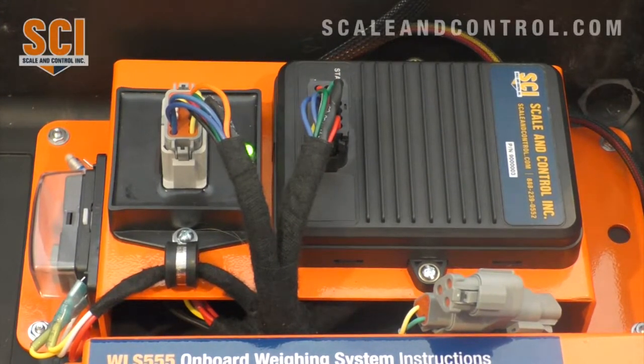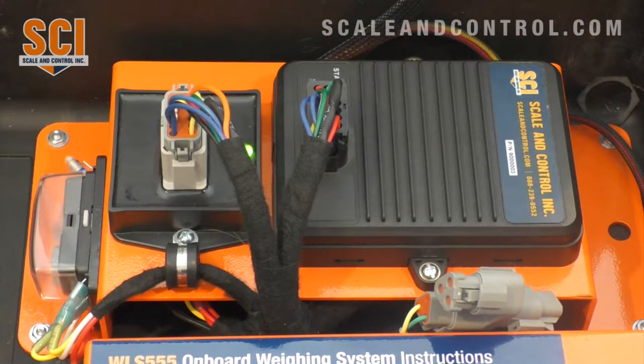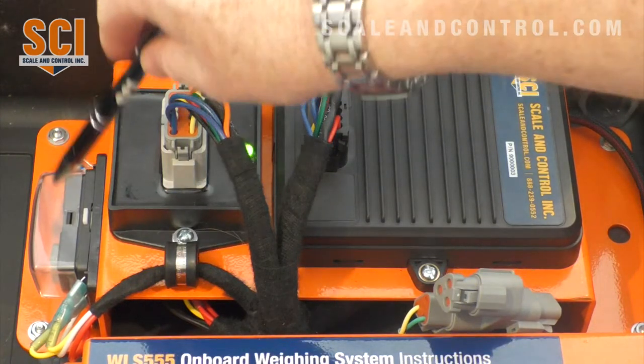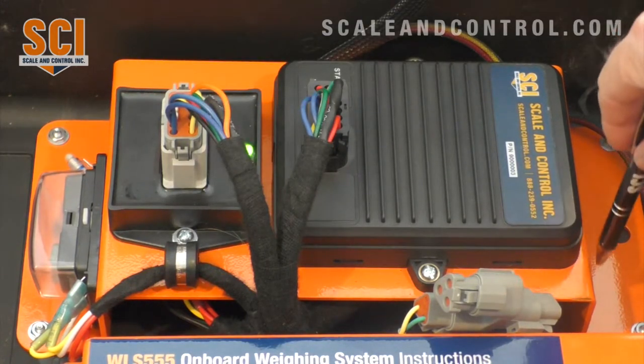Today we're going to introduce you to the WLS 555 onboard weighing solution. In particular, we're going to discuss our processor board. This is our processor board — it includes our processor, IO, and fuse, all mounted on a powder-coated steel plate.